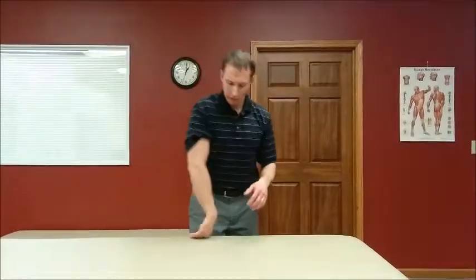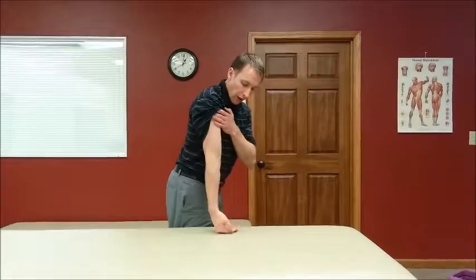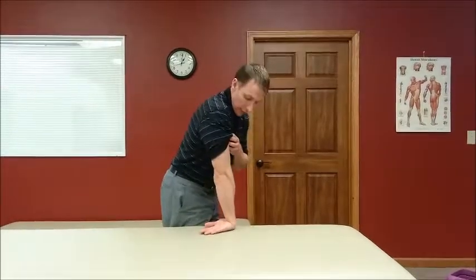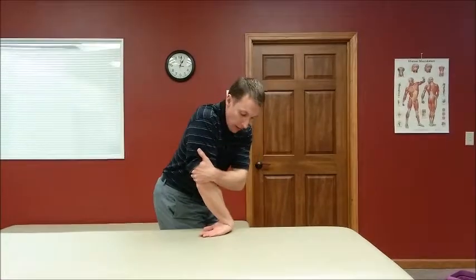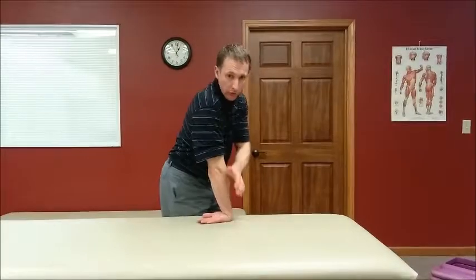I'm going to show it one more time because the angling is a bit tricky. Fingers are that way, palm is up, and the arm is turned inward. The hand comes right above the elbow. Bend, straighten, and then pull. Bend, straighten, and pull — hold for two seconds. Ten to fifteen reps every three to four hours.